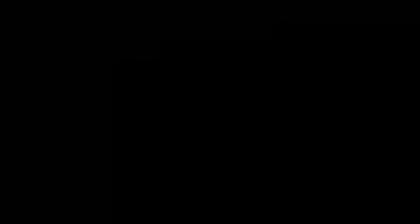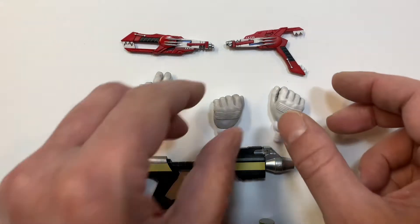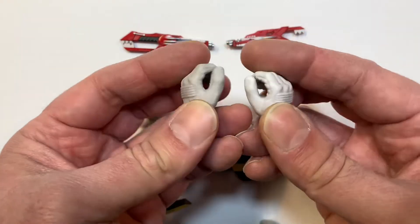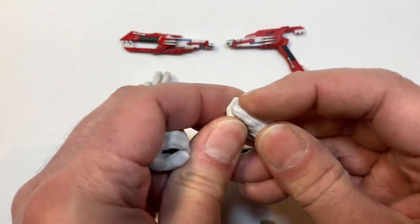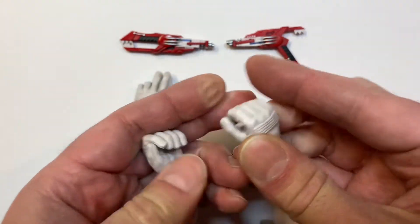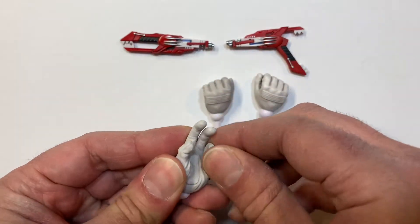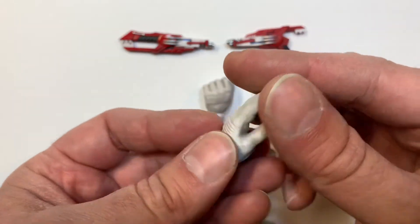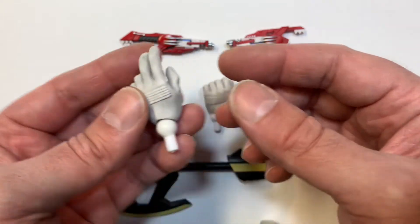Here are the accessories for the Black Ranger, Zach Taylor. He's got some fisted hands on the figure right now. You've got two holding hands here — they're pretty malleable, which is pretty cool. You can heat them up a tiny bit more if you like. There's an expressive hand too. It feels pretty nice. The gloves are very weathered on these guys — the suits are sometimes crystal clean but then the gloves are crazily weathered.